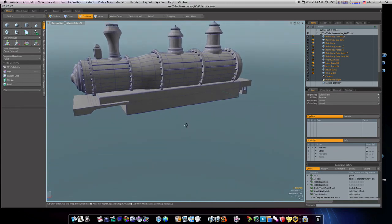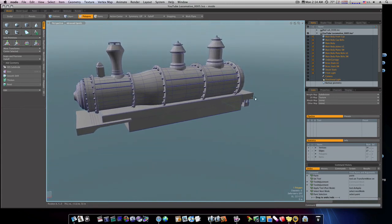In our next video we'll continue on — we'll put a few more things on the side and then we'll start with our bottom. We'll get the top out of the way and start mainly on our wheels and stuff like that. Thanks for watching.